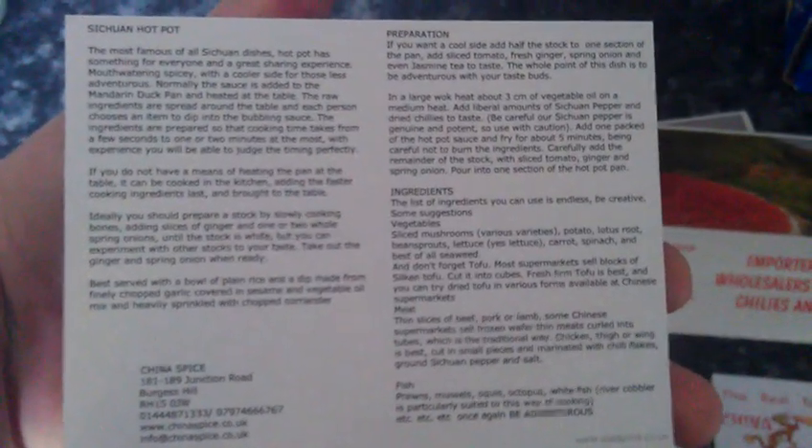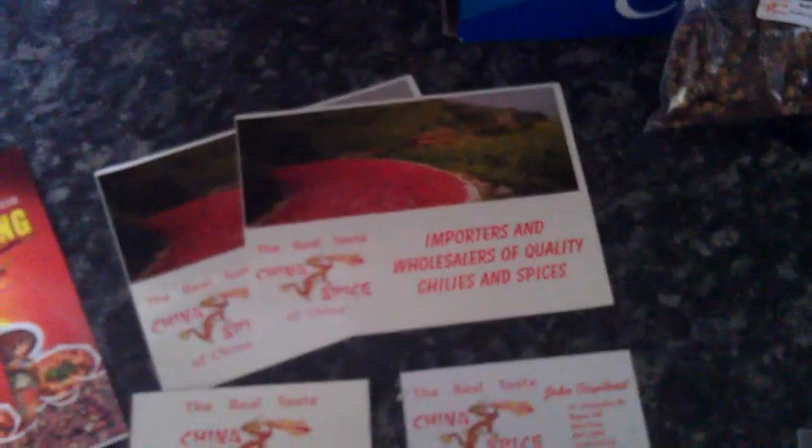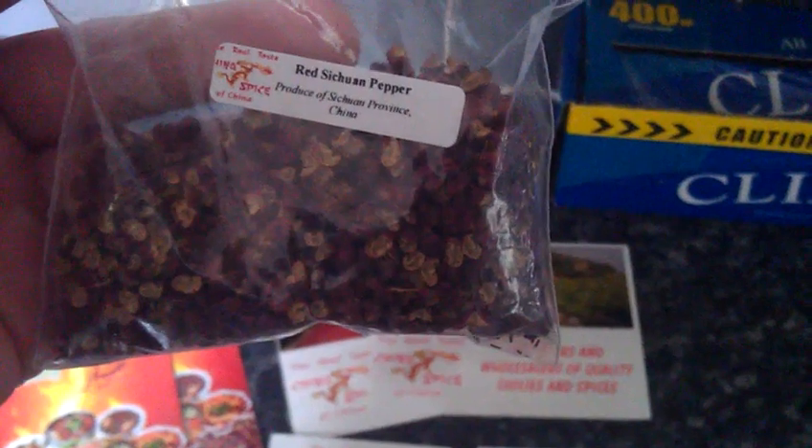Some recipe cards as well — these are quite good. Jenny's done some little recipe cards of how to use the sauces, some very pretty sort of postcard business cards. And the thing I'm most excited about is the red and the green Cetron peppers.